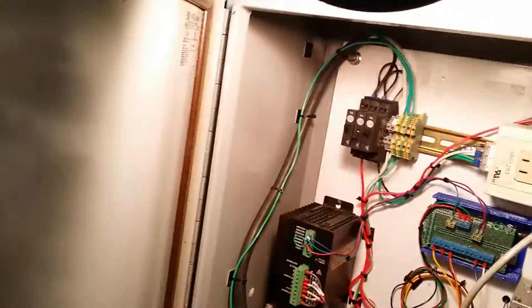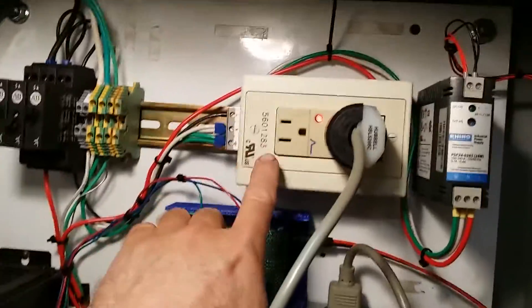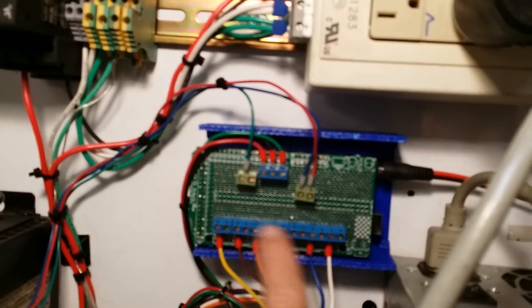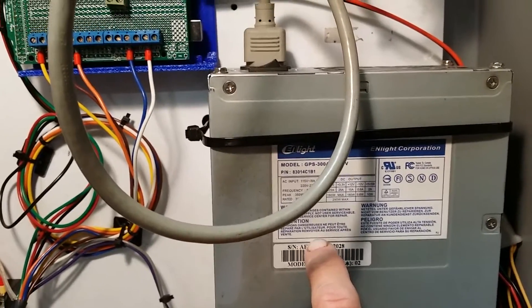I've got this made where I can expand it and put different drives in there. I've got some breakers here, a 120-volt plug, and a 24-volt power supply for the fans to keep the heat out of the box. I've got my Arduino mounted right here behind a shield that I bought and built.